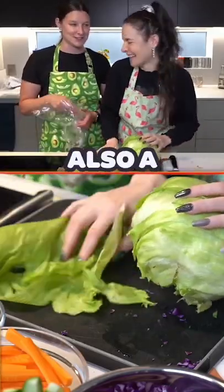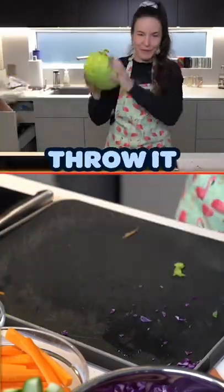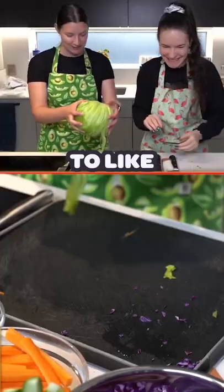But there's also a technique to get it to all fall apart. You cut this off? No. You throw it at the wall? It's close. Catch! Oh! You're supposed to like...